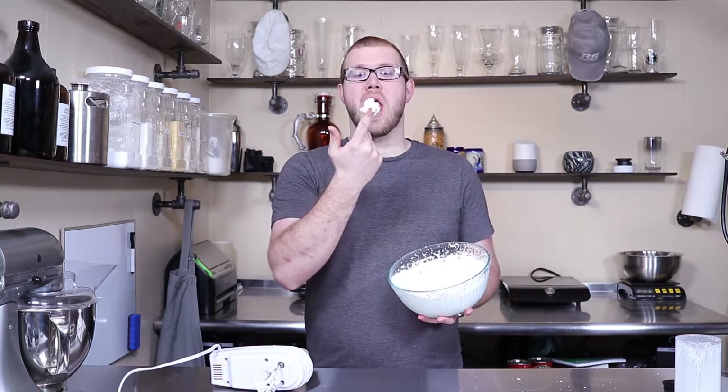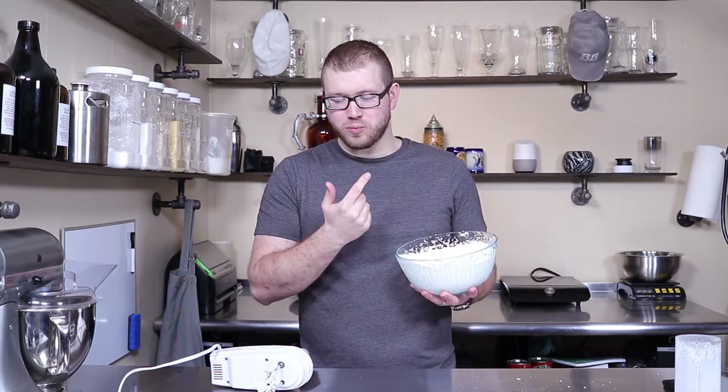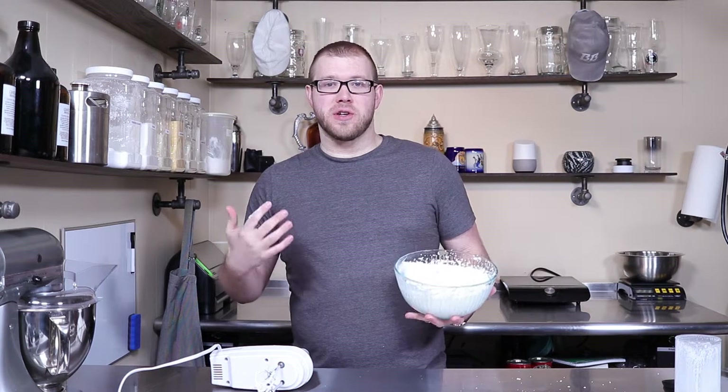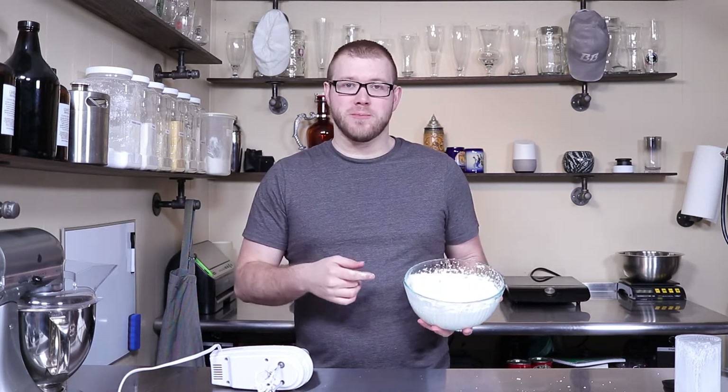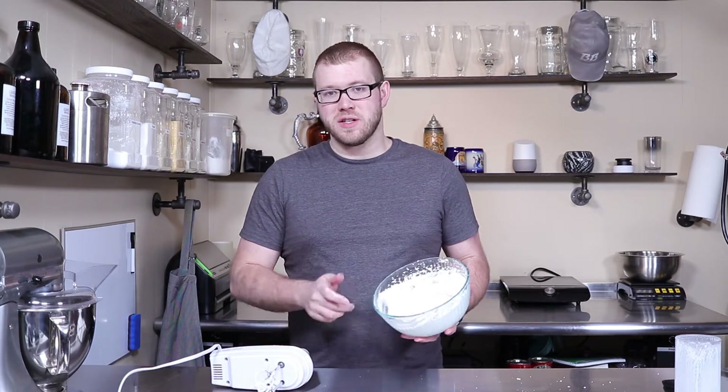There you go, whipped cream. That's good, I love whipped cream. If you found this episode helpful, please hit that like button. If you want to see more videos like this, please subscribe. I'll see you next video.